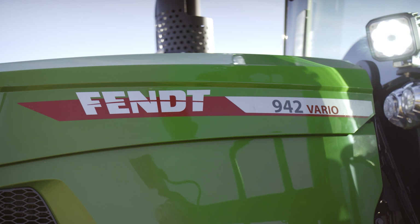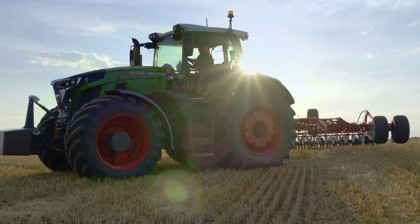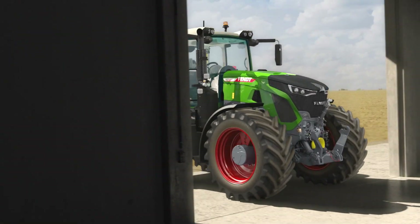The new Fendt 900 Vario is ready for more, ready for you, with grip for full traction and maximum soil protection.